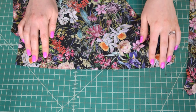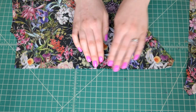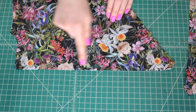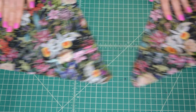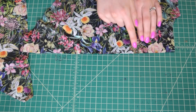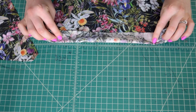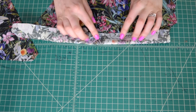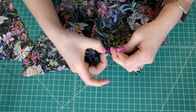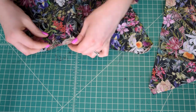Next, prepare the lower edge of the bodice front pieces for gathering. Find the notches along the bottom edge and sew two rows of basting stitches between the notches: one at 5/8 inch from the raw edge and one 1/4 inch further towards the edge than the first row. Leave long thread tails and don't backstitch. Once your basting stitches are in, use the thread tails to gather up the fabric between the notches slightly.